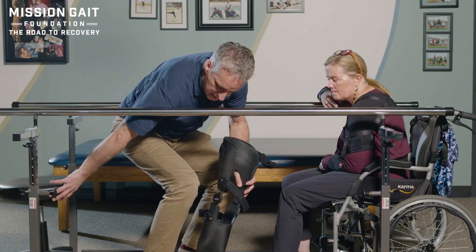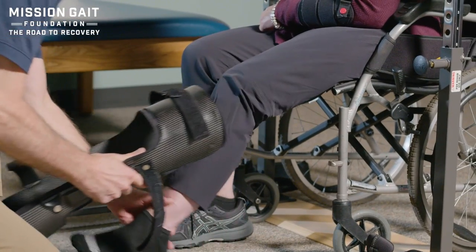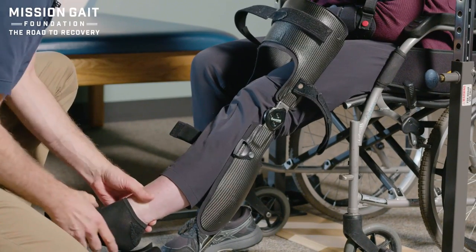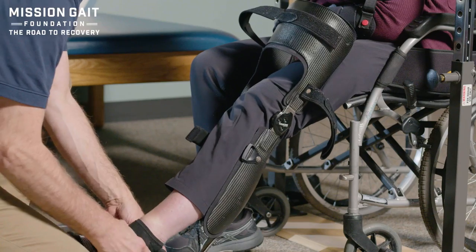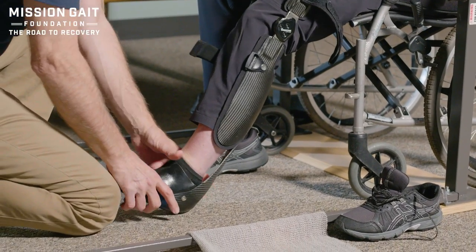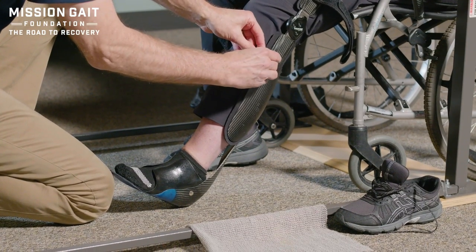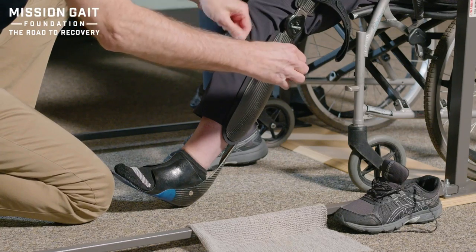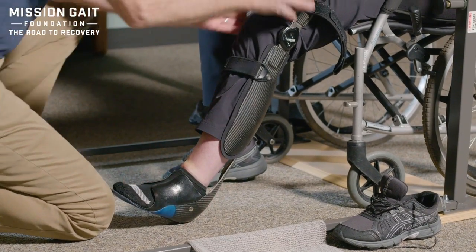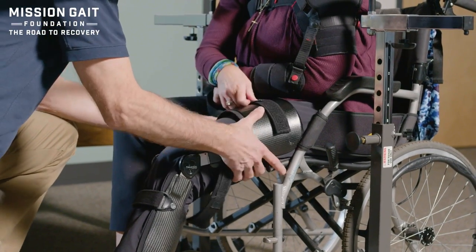First things first in this process is getting down here where we have the patient basically step through the brace. I'm putting it right into position where she's stepped through the brace, pulling back these little boot items until we get the ankle to slide back into place. If I've got that in a good position, I can stabilize that AFO — ankle foot orthoses — component into place, and I know we've got her fairly well locked in. From there, I'm going to bring down this top component.